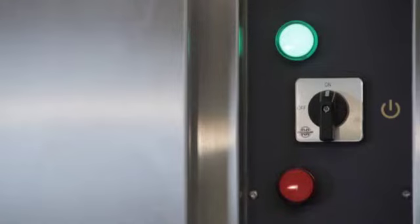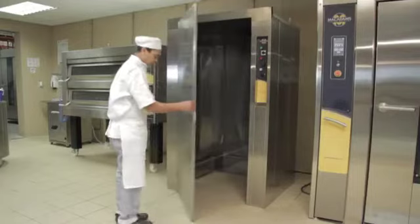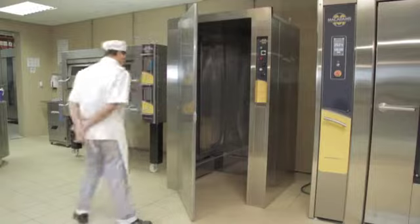Once you have proved your final batch, switch off the prover, unplug the mains, and leave the door open to allow moisture and heat to escape.